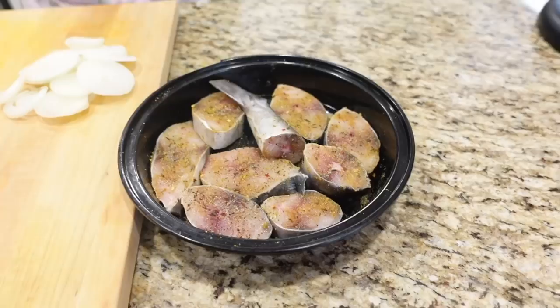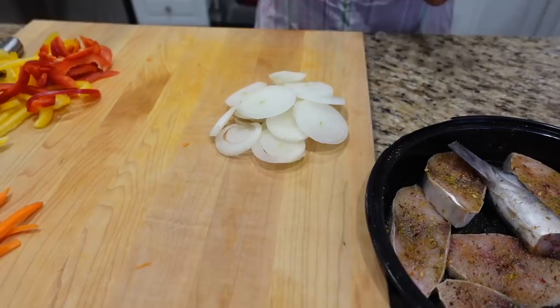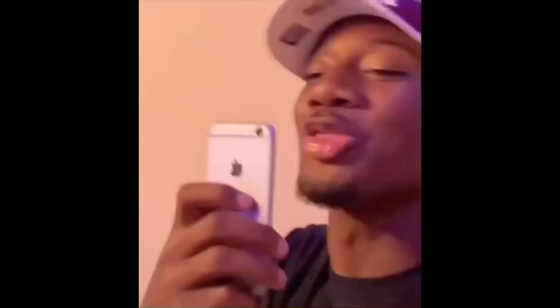Let's dive into the ingredients. Just a couple slices of kingfish — not too much. I have two onions cut up, one carrot, and one bell pepper — half a red and half a yellow bell pepper.